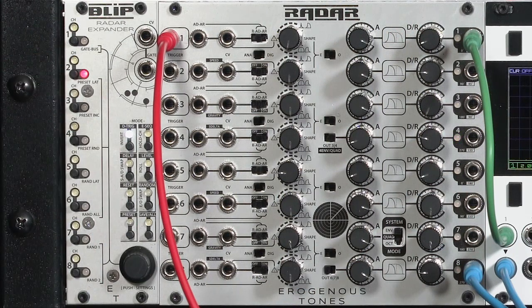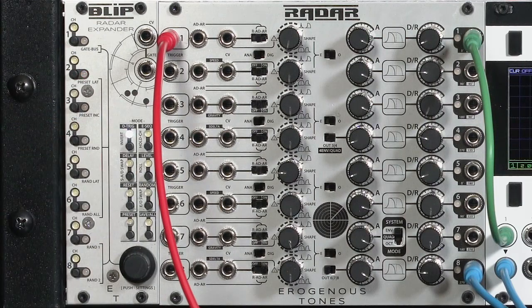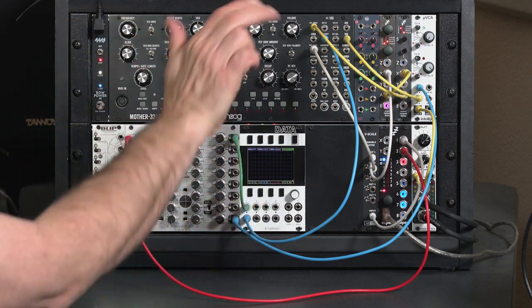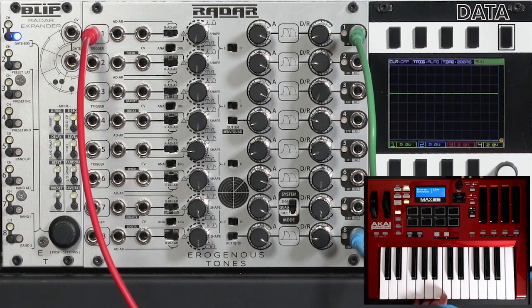I'm going to leave number two set to don't trigger, because I'm going to be taking advantage of that in a minute. When I press the button again underneath D-trig, I get the invert function. That basically inverts the output — so rather than starting low at zero volts and going up to 10, it starts at 10 and then dips down to zero, and rises back up to 10 again. I'll select channel one and watch the data — you'll see it immediately jumped up to my 10 volt line, and now I have a reverse envelope shape.